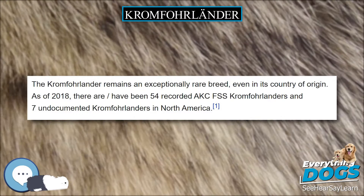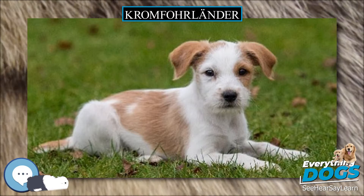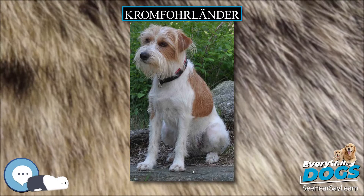Spread outside of Germany. The Kromfohrländer was first recognized by FCI for showing in 1955. The Kromfohrländer came to Scandinavia starting in the early 1970s.